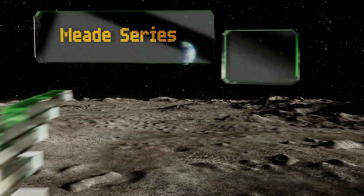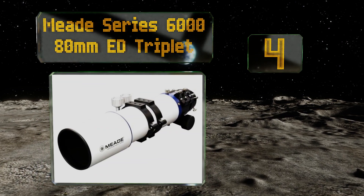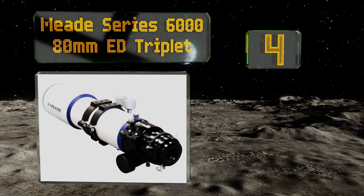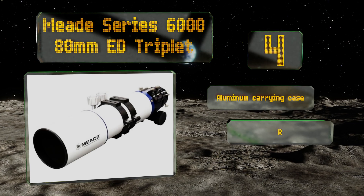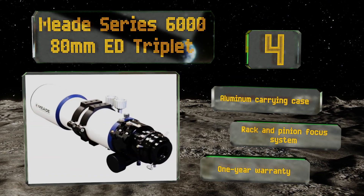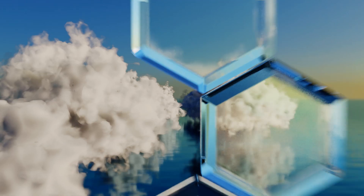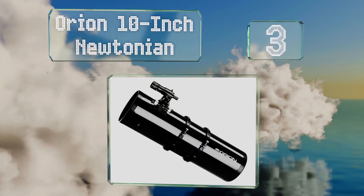Moving up our list at number four, DSLR users will immediately be comfortable operating the Meade Series 6080 millimeter ED Triplet. It looks and feels more like a camera lens than a piece of astronomical equipment, and setting it up with your current gear should be a breeze. It includes an aluminum carrying case, a rack and pinion focus system, and a one-year warranty.